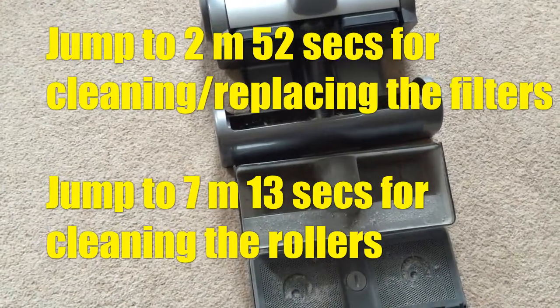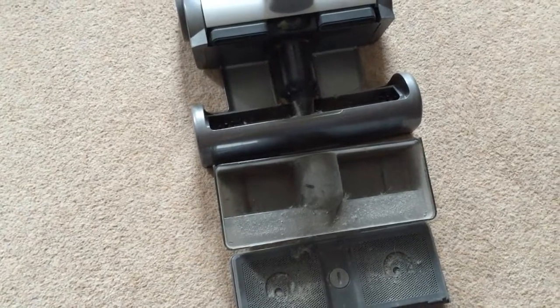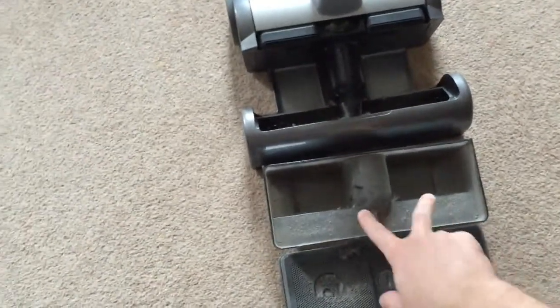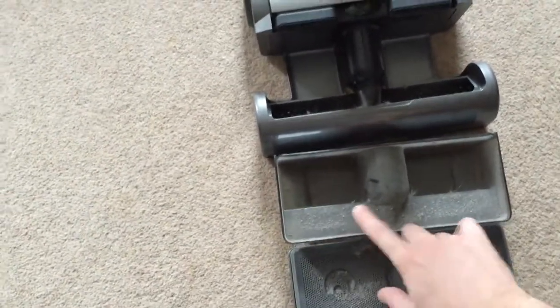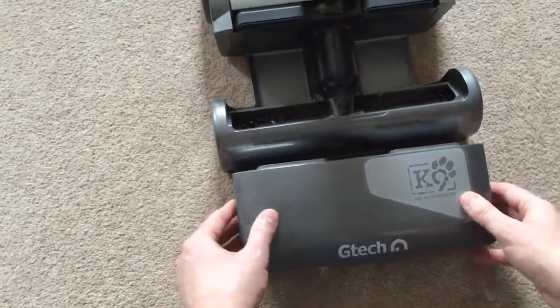We're going to have a quick demo on how well the Air Ram picks up dust and fluff and fibres and what have you. As you can see here, the dust collectors are empty. The filters are probably getting ready for a change, but we'll look at that later.